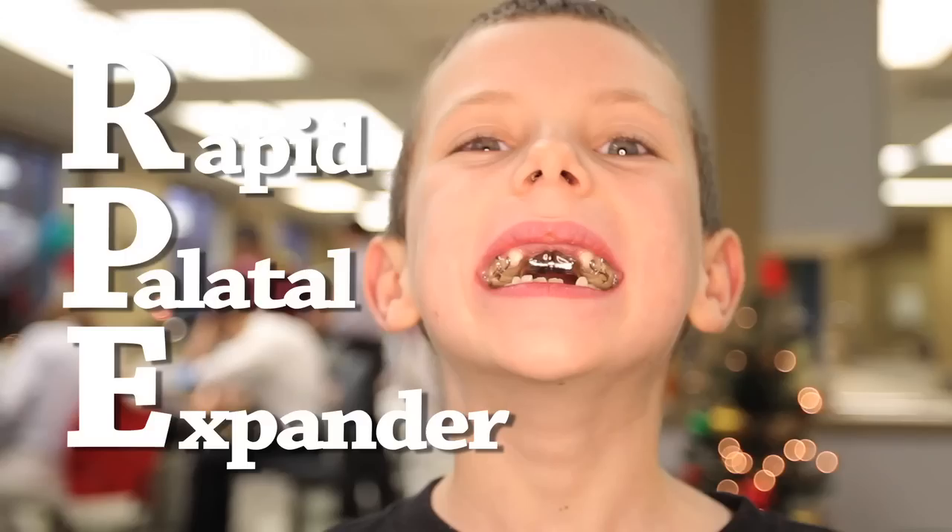Hi, my name is Dr. Matthew Gornick, and today I'm going to explain to you a procedure that we commonly do in our office: the placement of a rapid palatal expander, also known as an RPE.